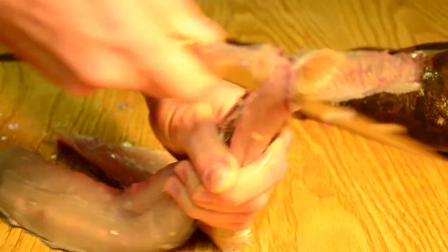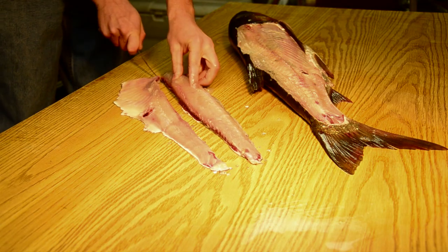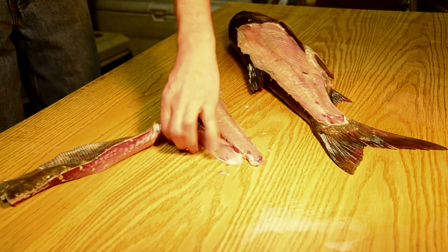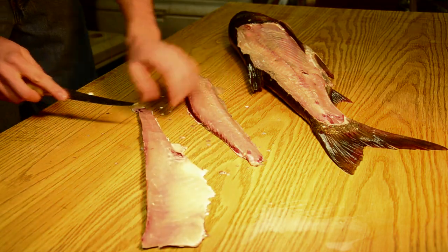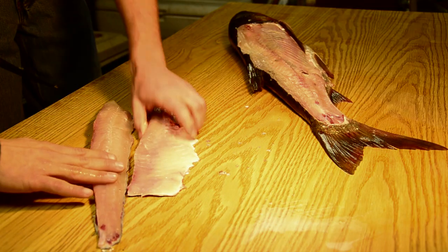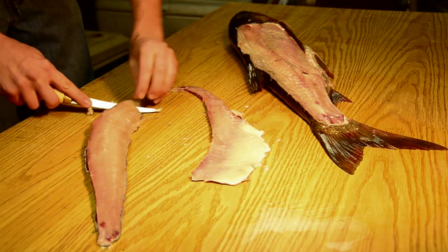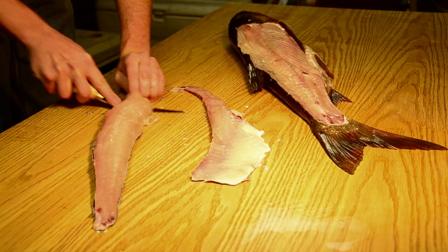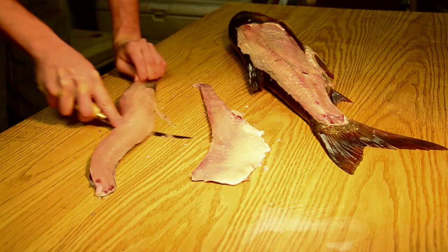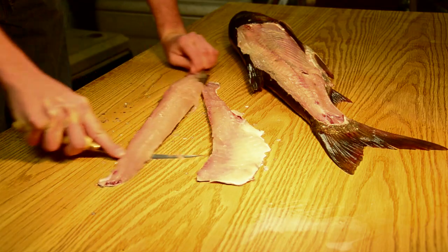Now that he's approaching the end on that, just as we would with a bluegill, bass, or crappie, Ryan is going to remove the skin off the fillet. He's going to do the top half first. This is the bottom half of the fillet right here and this is the top half. Ryan is going to take the top half of the fillet, and as he's filleting this down, he's going to angle his knife to remove that skin from the fillet.